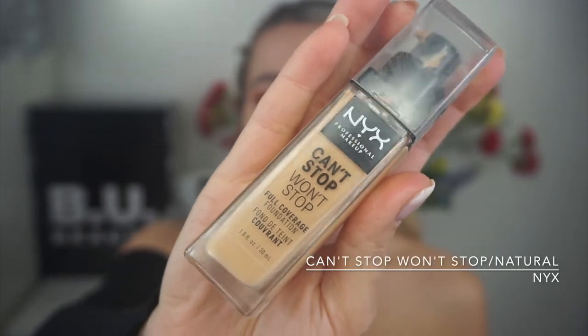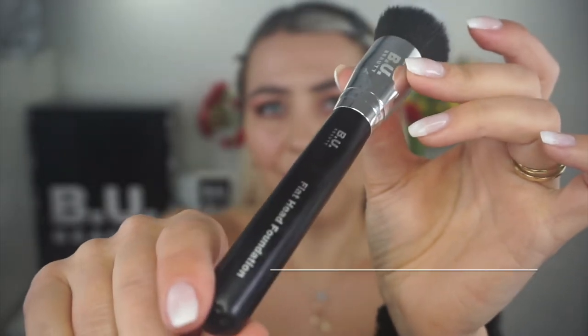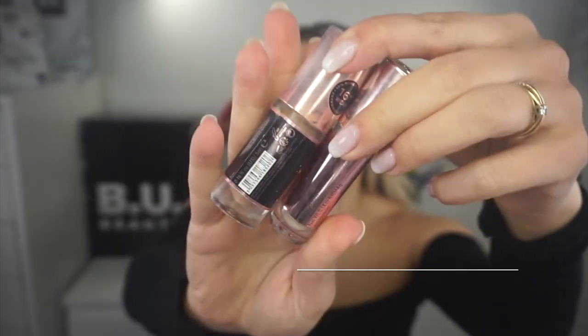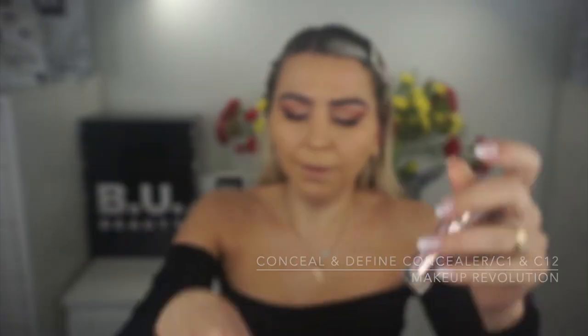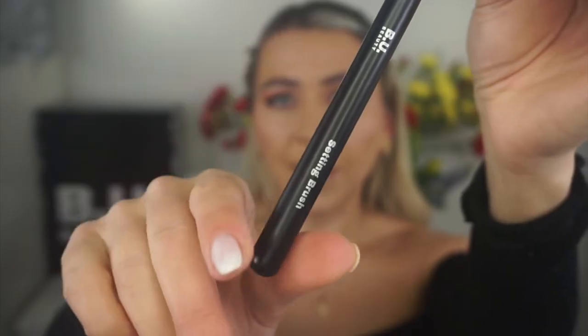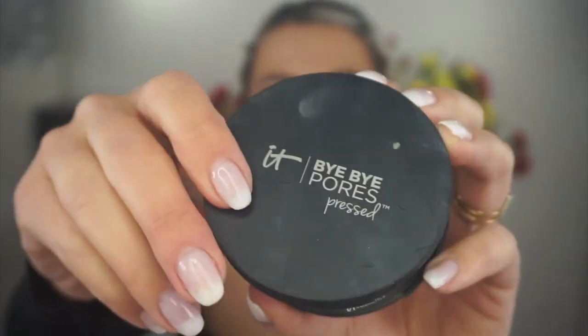For the foundation I'm using the Next Can Stop foundation in Natural, and to blend that I'm using the flat-head foundation brush by Beauty. I'm quickly contouring using the Revolution Conceal and Define concealer in C1 and C12. Adding a bit of blush, then setting everything up using the setting brush by Beauty and the Bye Bye Pores setting powder by IT Cosmetics.